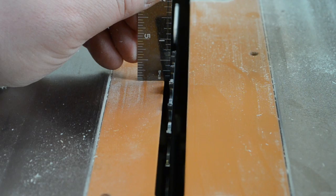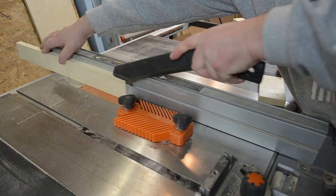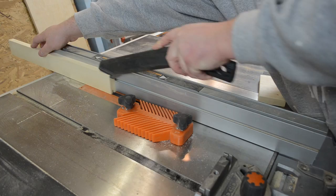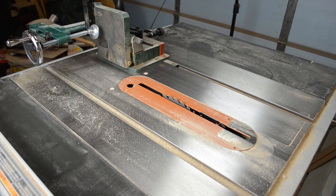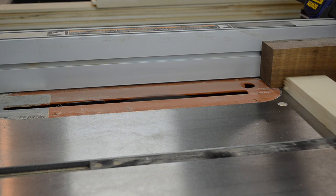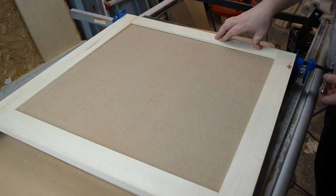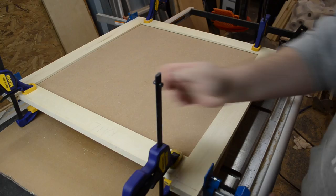I then raised my table saw blade to a height of three-eighths of an inch and cut a slot down one edge of each of the pieces. I flipped the piece end for end to ensure that the slot is centered, moving the fence and repeating until the hardboard fits into place. Using my tenoning jig, I could then cut the cheek cuts on the ends of my rails. With a stop block on my fence, I could make the shoulder cuts, creating a tenon to fit into the grooves in the stiles. A little glue spread on each of the tenons, I slid my panel in place and clamped it up. I like to add additional clamps to make sure the panel stays nice and flat. I also made the door a little bit oversized so that once the glue had dried, I could take it back to the table saw and cut it down to its final size.